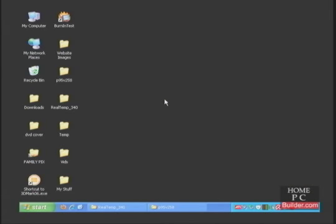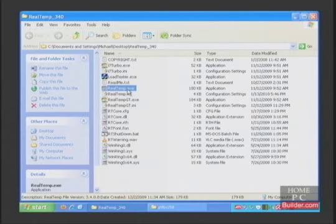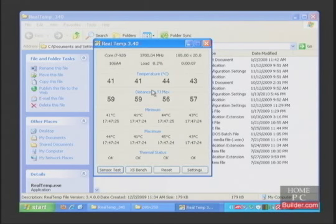We are back in Windows after installing the new CPU cooler. I haven't changed any of the settings in the BIOS. We want to compare the temperatures with the new CPU cooler to what they were when the stock Intel cooler was installed. The CPU idle temperature is now 43 degrees C. The idle temperature with the stock Intel cooler with the same frequency and voltage settings was 62 degrees C — that's a 19 degree decrease in temperatures at idle.